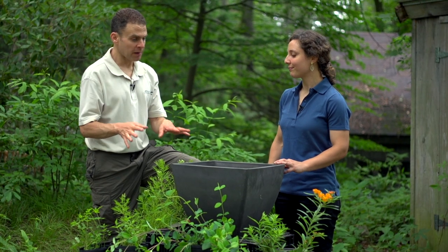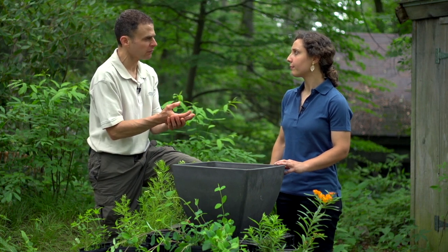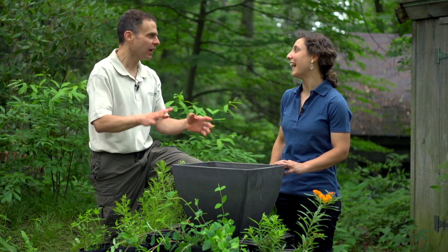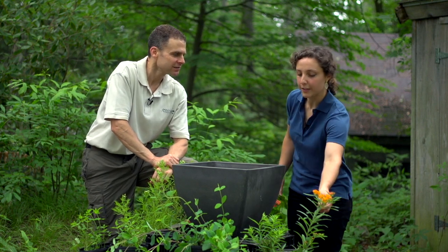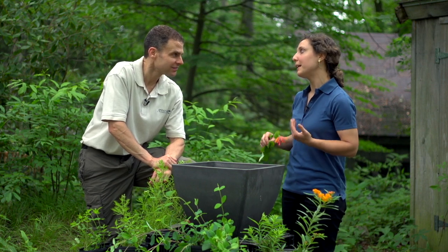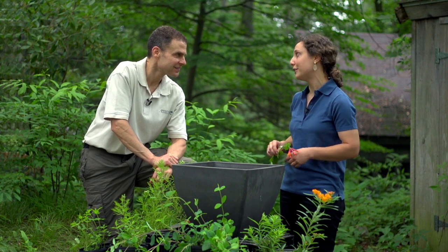One thing people need to remember when using all these pollinator plants, especially the plants that are good for butterflies, is that the caterpillars are going to eat some of the leaves, and that's okay. You have to understand that it's not going to look absolutely perfect. That's right — especially with the Asclepias tuberosa butterfly weed, if you see a little nibbling, don't be concerned. That's usually a good sign; it usually means that the plant is performing its function.